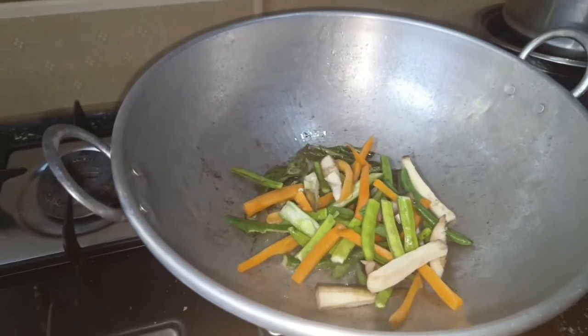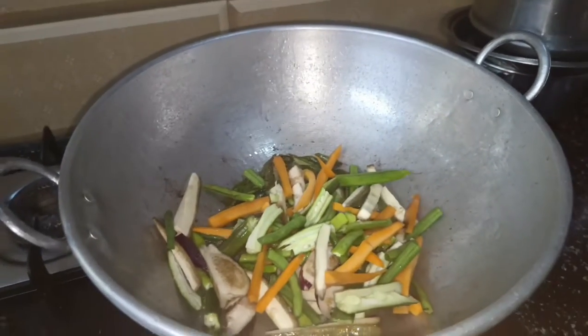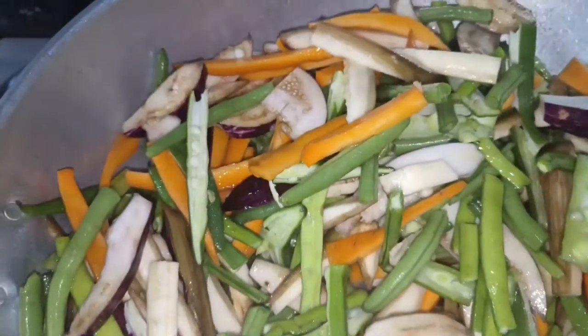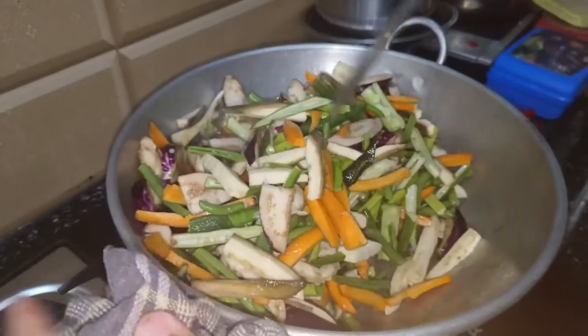Carrot. Add beans in the dough, 1-4 inches. Add in the dough. Cut the vegetables in the middle.